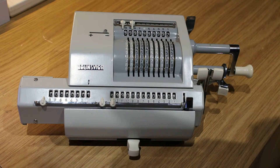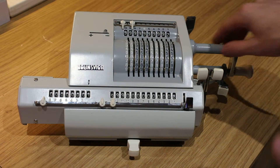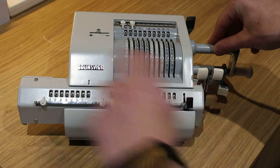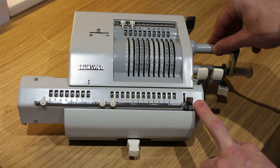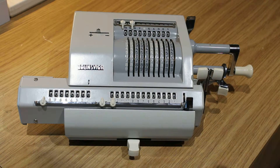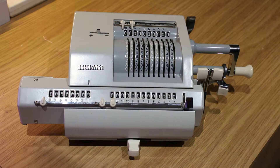So that's adding and subtracting. We could also do multiplication, so let's do some of that now. These levers, by the way — if you pull them both at the same time it clears both, but if you pull that one it will clear this one, and that one clears that one. So that's clearing and using the shift register.